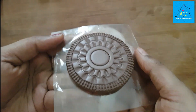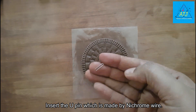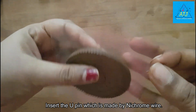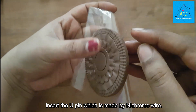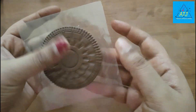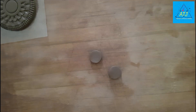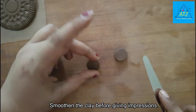We will insert the U-pin into the side. We will insert the earring finding.